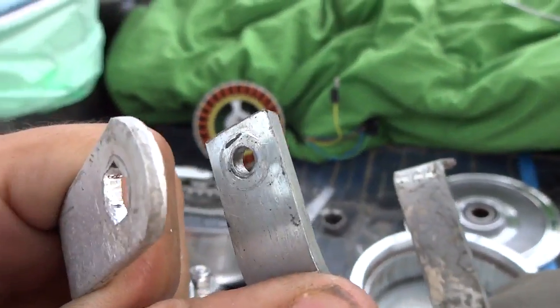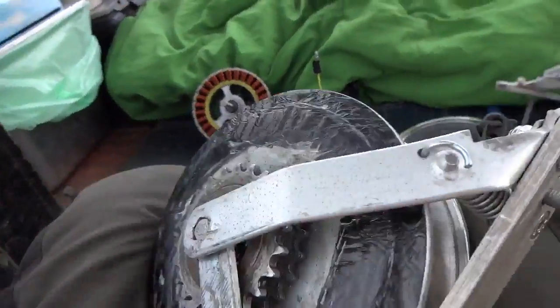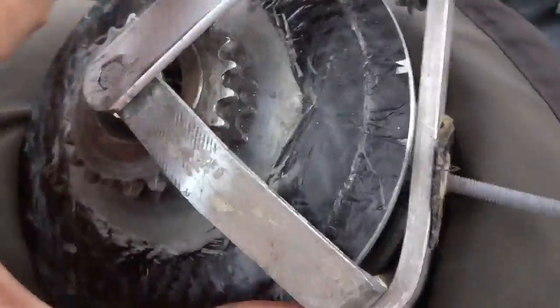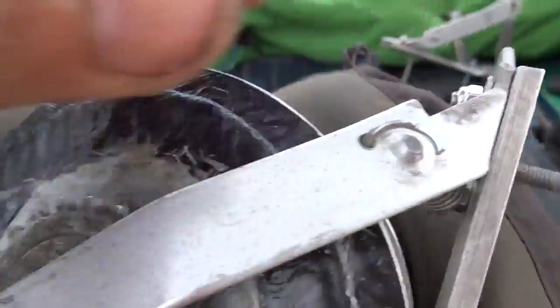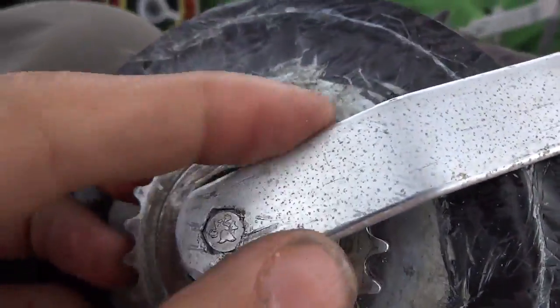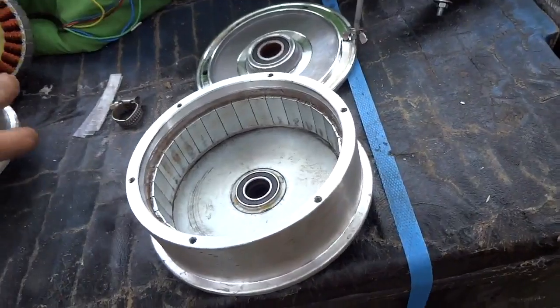There's a spring here so you can pull the assembly apart to get the sprocket off. This is the left side, so it's mounted like this and the sprocket goes underneath. You can pull it off because of the spring — the sprocket comes off the motor easily.